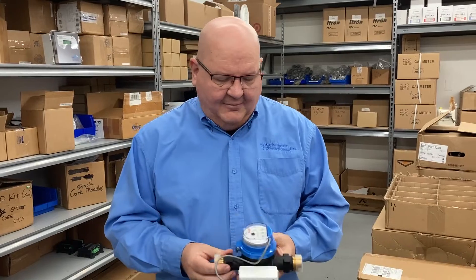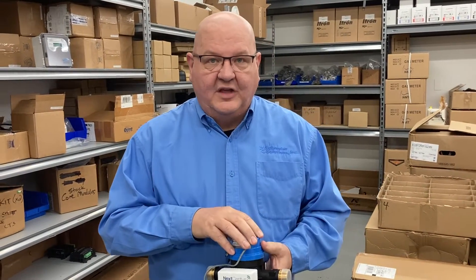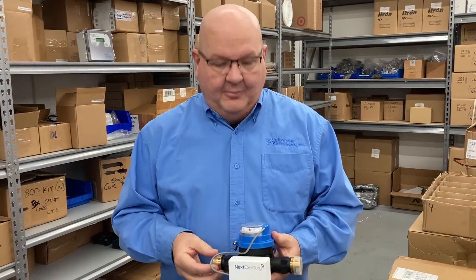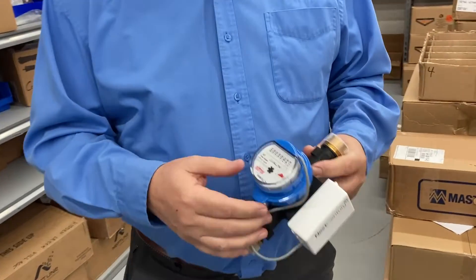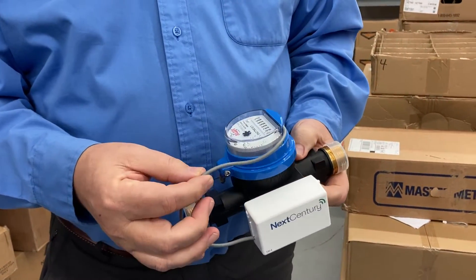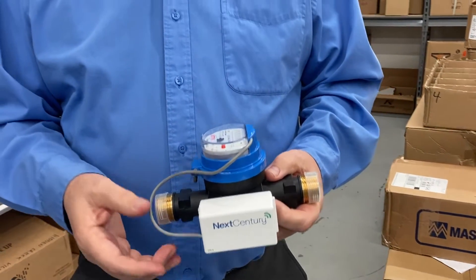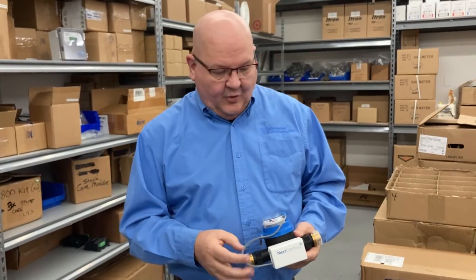What I've got in my hand here is a typical water meter that we use in submetering. This one is designed for an apartment building. You'll notice it's a standard water meter with the register, but it has this electronic output pulse wire coming out of the meter. With all the meters we sell at Submeter Solutions — whether it's water, gas, or electric — it's going to have that electronic output.